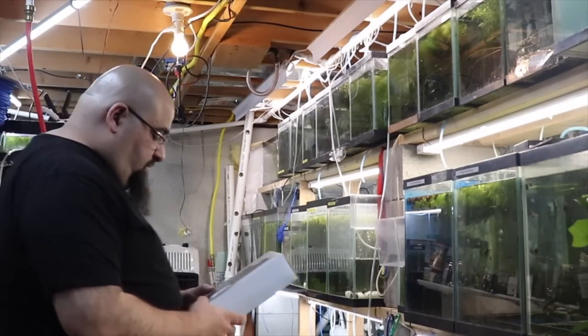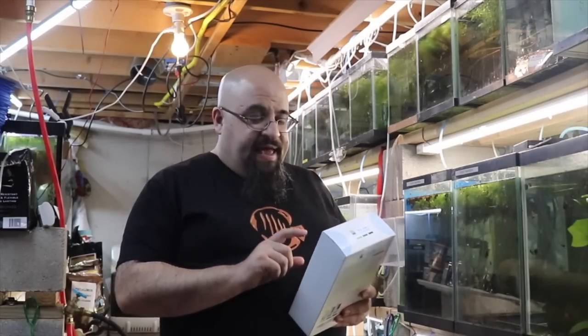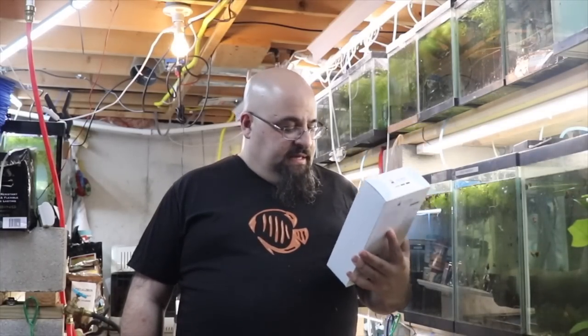We're actually going to call it a pimped-out China filter. It comes with additional biological media and a sponge, and we're going to test it out and see what it's like. It was 15 bucks — I'll have links in the description, it will be an affiliate link so if you buy it I make like a penny. It was 15 bucks; you can buy one with two sponges for 20, but I figured I'd try this one out. It looks like it does up to about a 15-gallon tank.